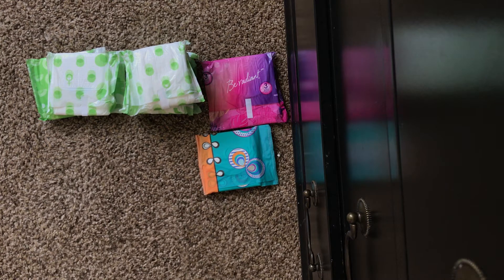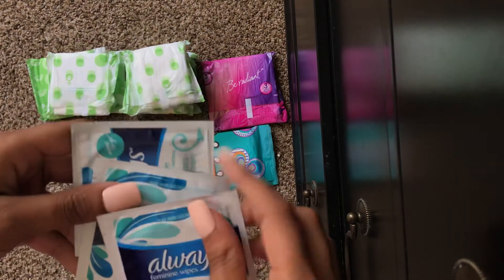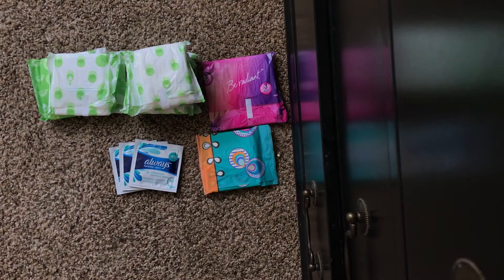And then I have three Always Thin and In wipes. To the girl who requested this, I hope this was helpful. I'm looking at my requests and going through them pretty fast — I don't have a whole lot of kits left, but I really want to finish all of them before having you girls request again.